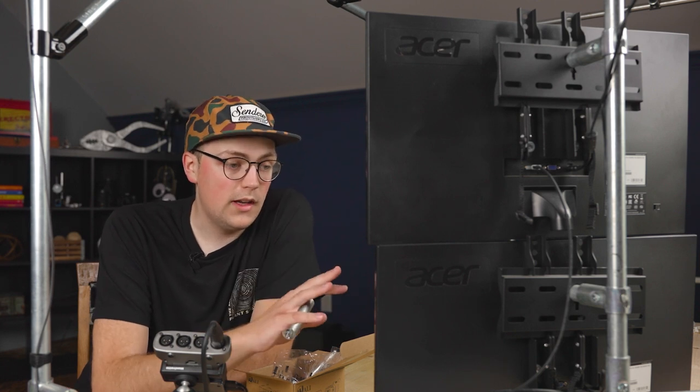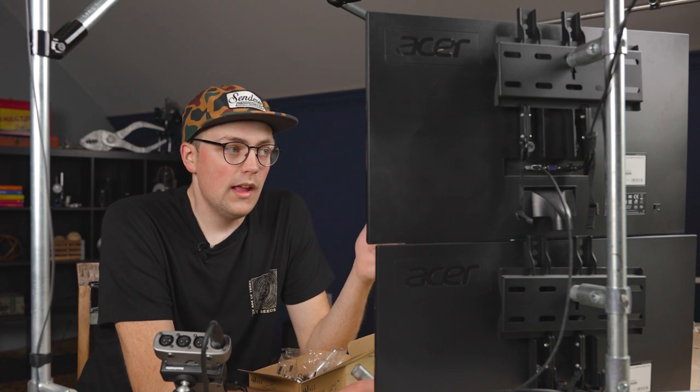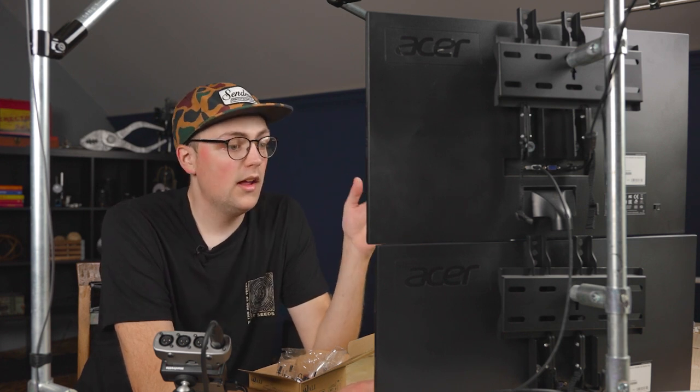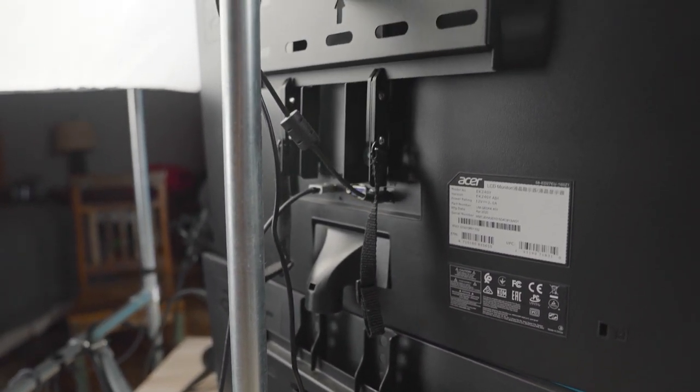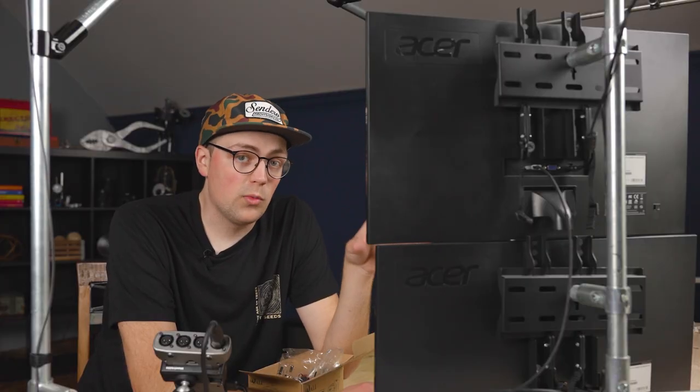I've had it on the studio desk here for a while. If you've ever watched Maker Pipe Monday and you see me or Dave look over at the monitor, this is where we're looking — this is where we have the builds on the screen whenever we're recording. This monitor mounting hack has worked really awesomely because these monitors stay in the same place. They don't need to be adjusted; they're just rigid, securely mounted to our frame and the cage around the desk.